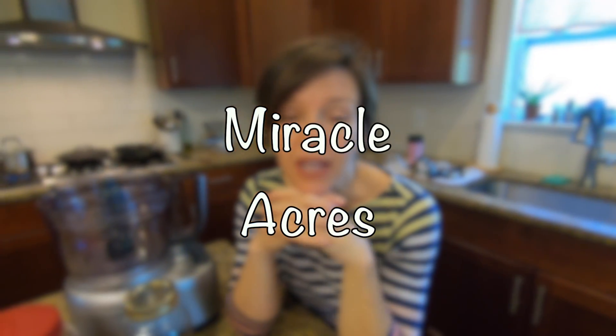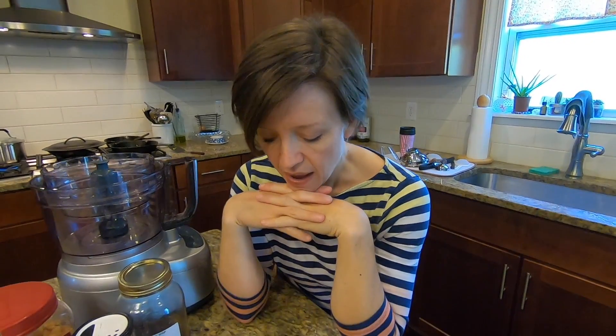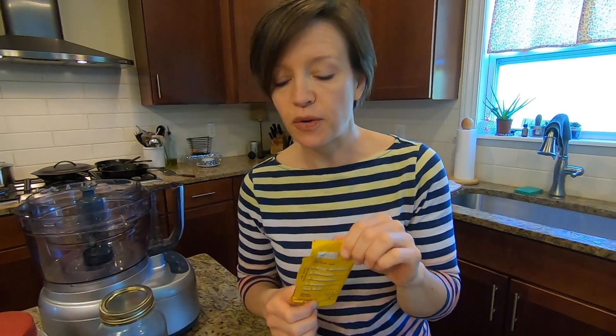Hello! I'm so glad you could join me today. I had the most wonderful little birthday present from a friend,